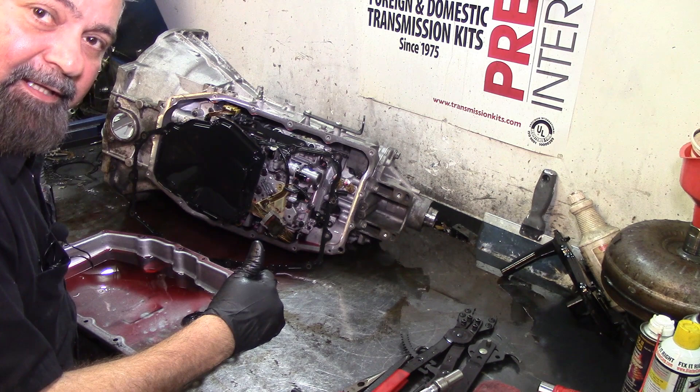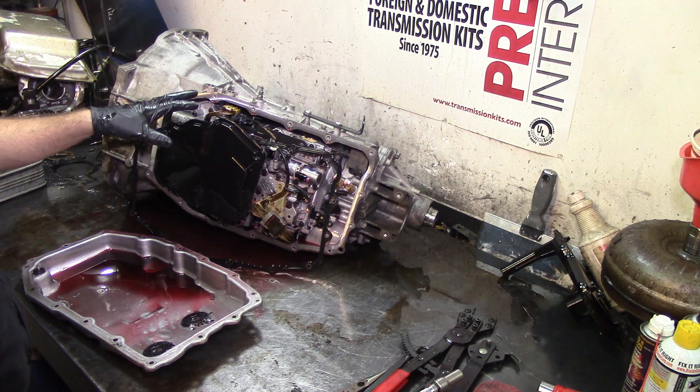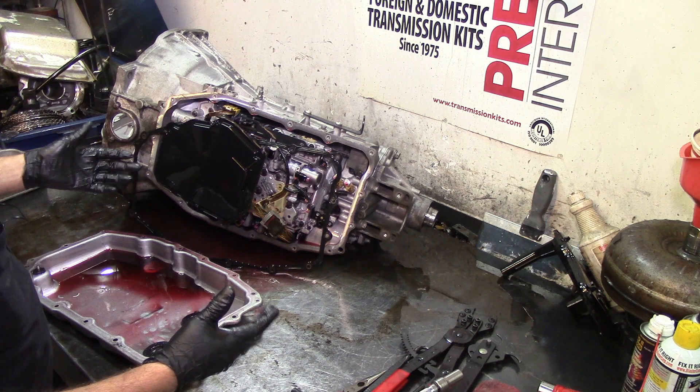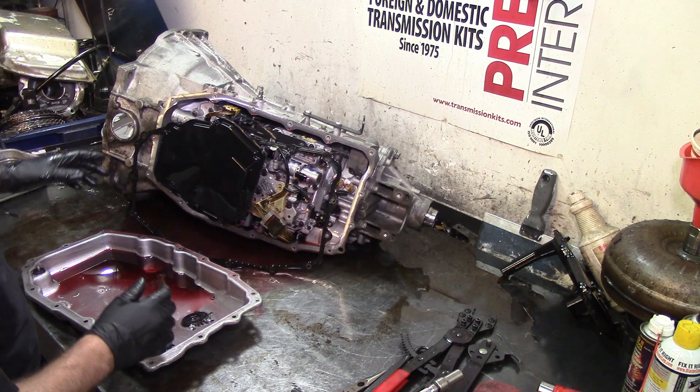All right guys, how you doing? This is Hiram. I haven't been posting videos in a long time, but I was not going to film this. I just tore down a 60-lady and I have it over here on the side. This is an 8L90. I don't know the guy that built this transmission, but I was asked for help. He has a dealer valve body on it, a dealer torque converter, and it's been reflashed and reprogrammed, but there are some issues with it.